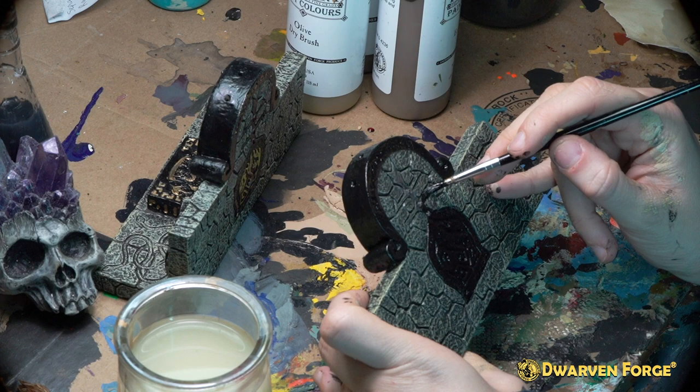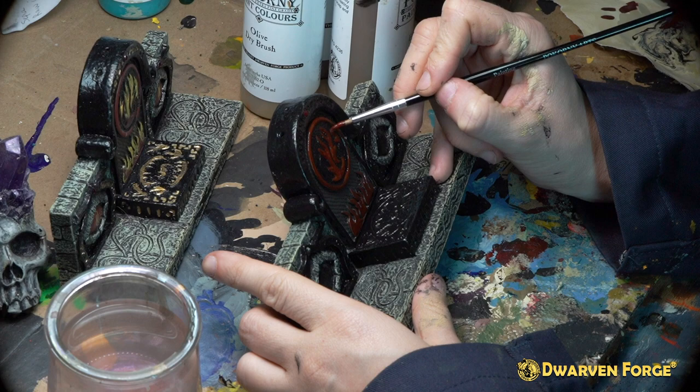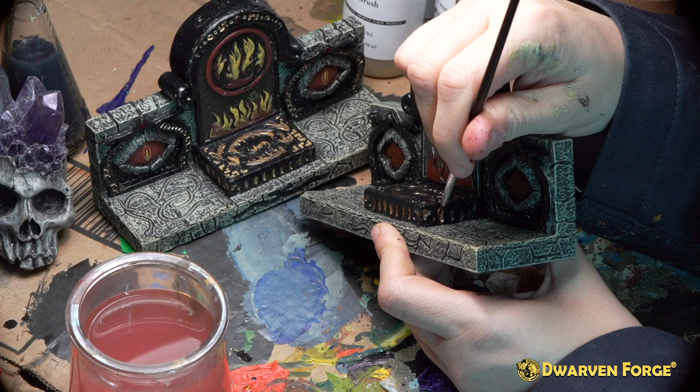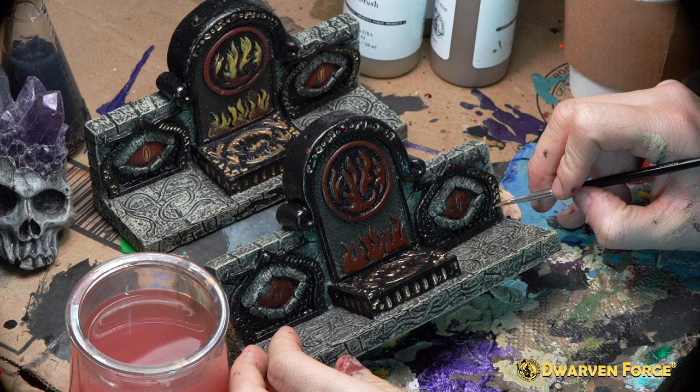Now you're going to want to take deep lava and a number three brush and fill in the centers of the eyes, the center flames on the front, its ring around it, the flames beneath, and the flames on the back. Now we're going to take Gorgon bronze and a number one brush and fill in details on the front and back of the piece - on the raised box, on the archway, on the back of the archway, the eye - everywhere you see an engraving you're going to want to fill in with Gorgon bronze.